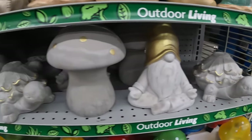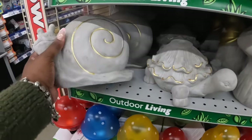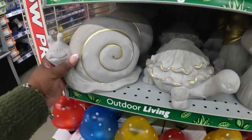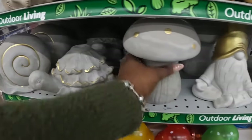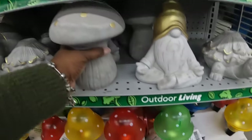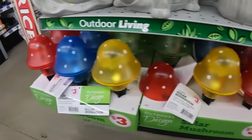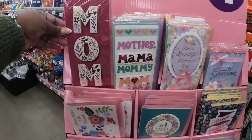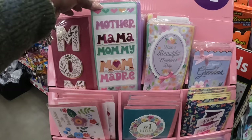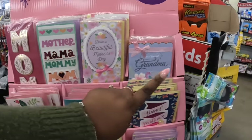Oh, these are heavy — these are five dollars. I'm not going to try to pick them all up. I like the mushroom, and I'm not even into mushrooms. They have some more garden solar lights — these are three. Mother's Day cards are a dollar — 'Mom,' 'Mother,' 'Mama,' 'Mommy,' 'Madre,' 'Have a Beautiful Mother's Day,' and 'For a Special Grandma.'